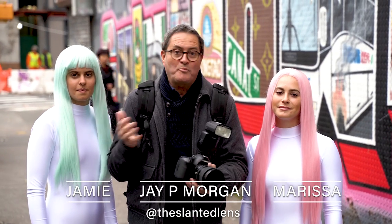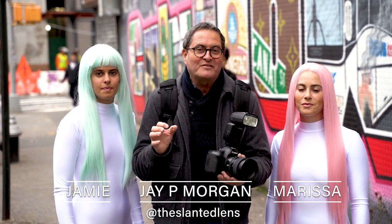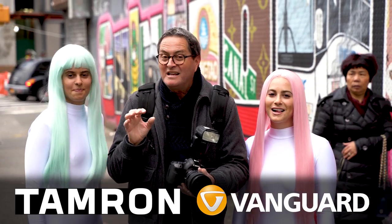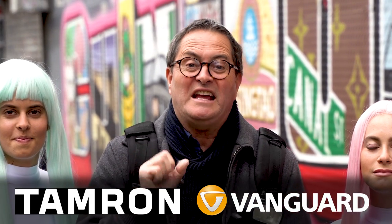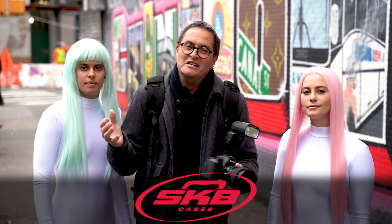Hi, this is J.P. Morgan. Today on Slanted Lens, I'm going to do something I have always told everyone don't ever do — I'm going to shoot street photography with on-camera flash. I have Jamie and her partner Marisa, a creative team here in New York City, doing fun shots in crazy outfits walking around New York using this in-your-face street photography style with on-camera flash. Let's get out there and shoot.